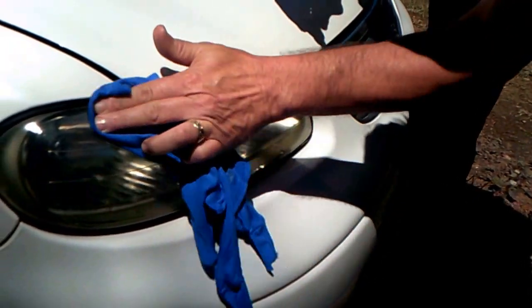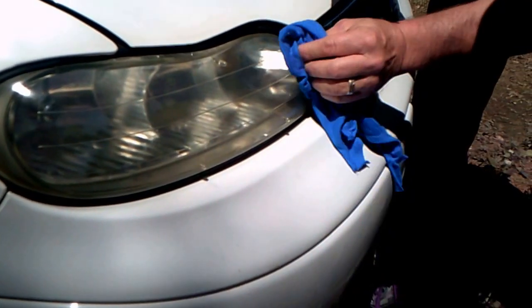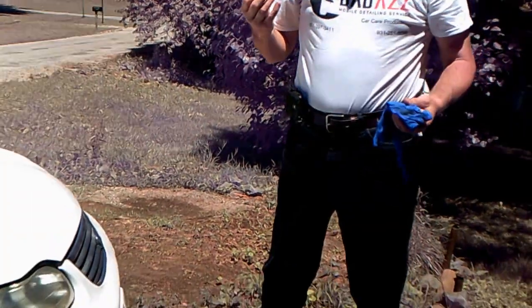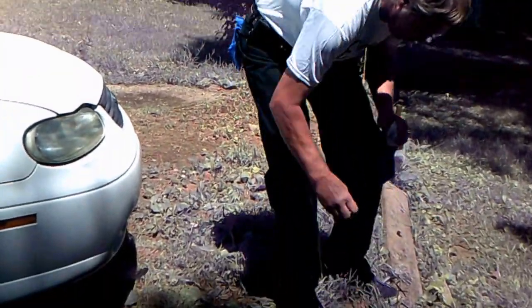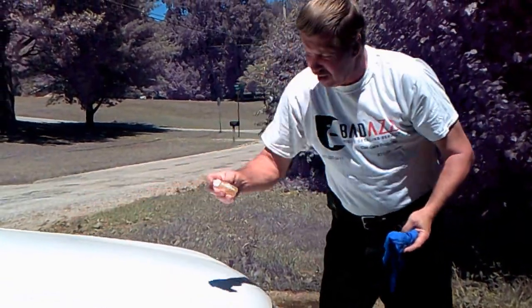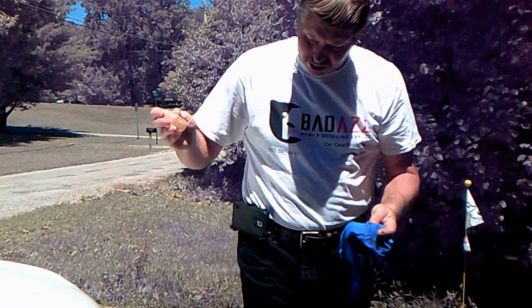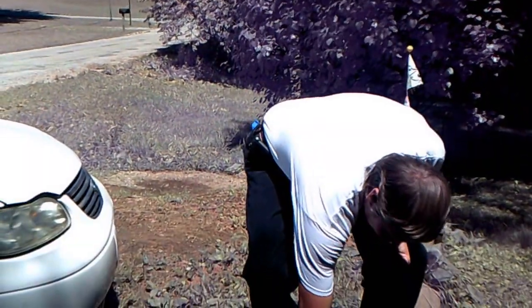That's incredible — this stuff is incredible. It takes it right off. I used to have to sand them, polish them, put polish on them. This stuff really makes a big difference. I also have some sealer too. Make sure you shake these up first before you use them, because everything separates in them.